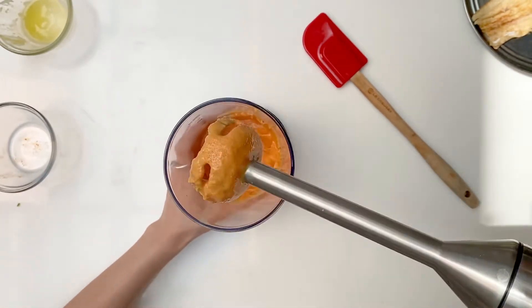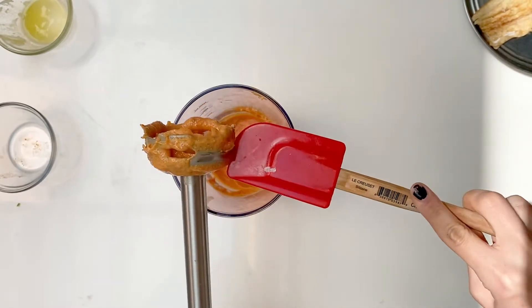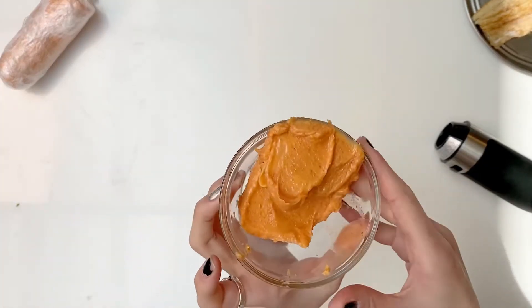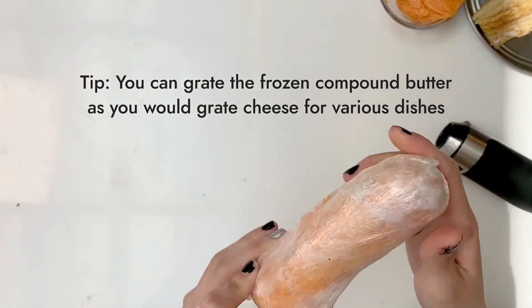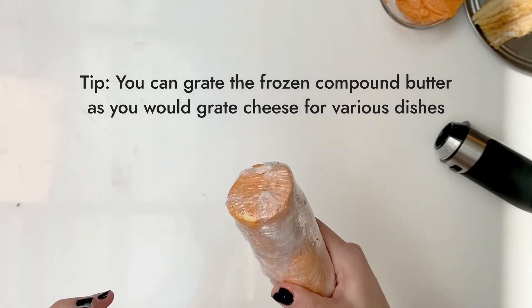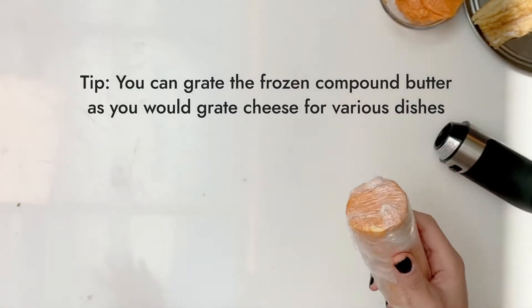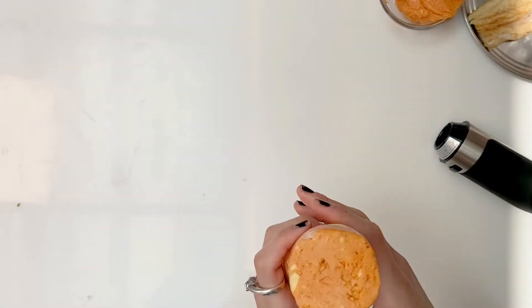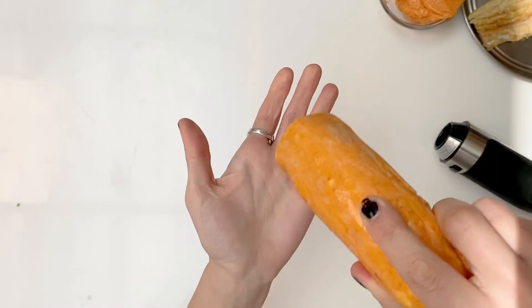Make sure to use unsalted butter because the Pollock is going to be already salty enough. Once you place this into the fridge, just mold it into a shape like this so it's easy to grate. Keep it in a freezer — it'll solidify enough for you to be able to grate it onto various dishes to enhance their flavors. Here is the cross section of it; it kind of looks like a carrot and you're just gonna grate it.